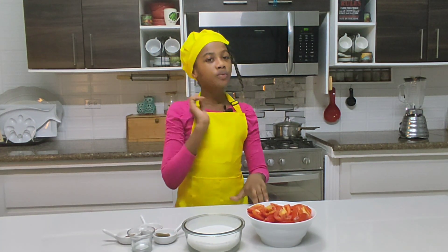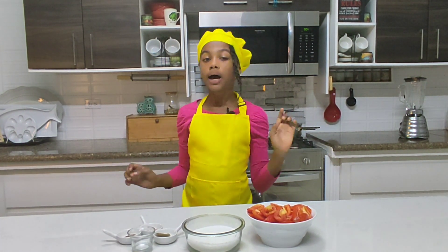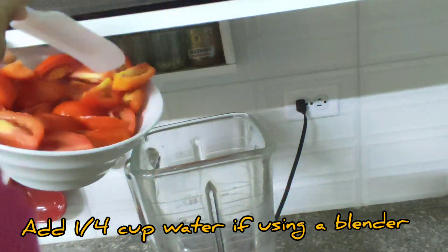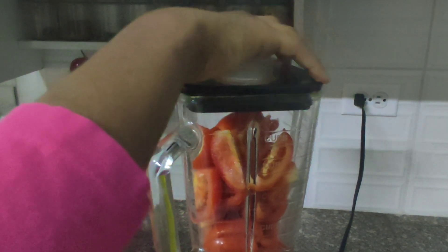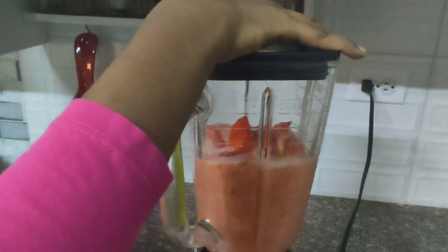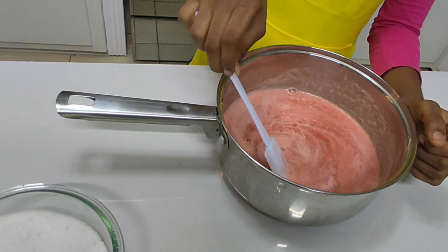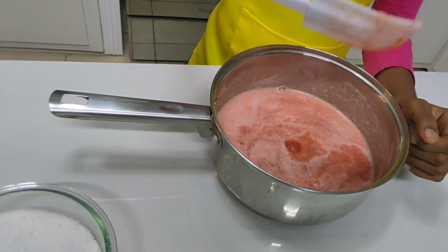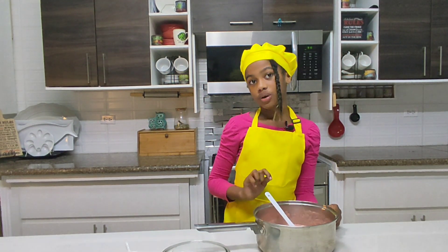First, we need to puree our tomatoes. You can use a blender or a food processor — I'm using a blender today. I've peeled my tomatoes and poured them directly into my saucepan. The color seems a little pink, so I'm wondering if my tomatoes were ripe enough.